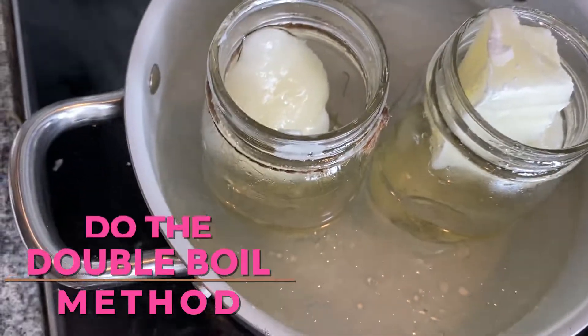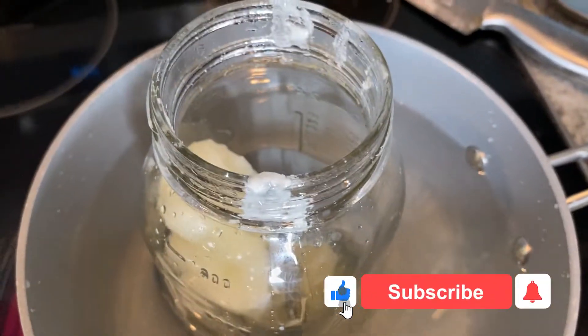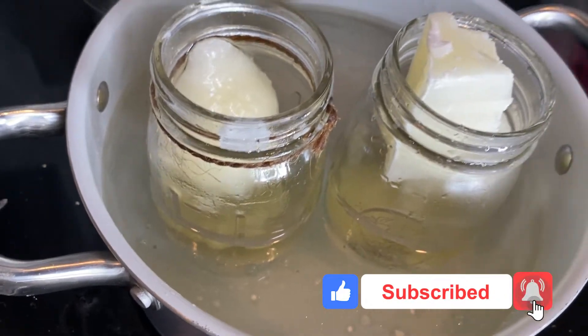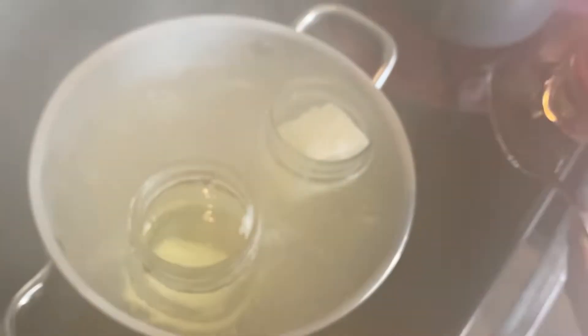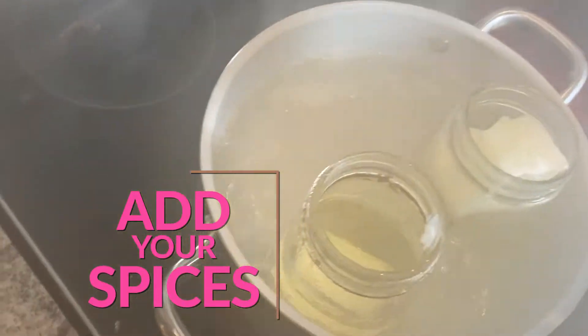You're going to use the double boil method — place the jars inside some hot boiling water and just leave them alone and let them fully melt. Once you see them starting to melt down a little, this one's taking a little bit longer, you can start adding your spices in.